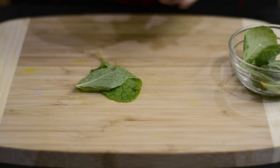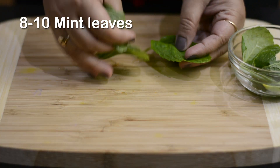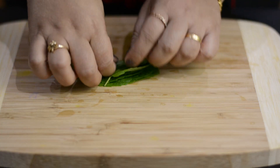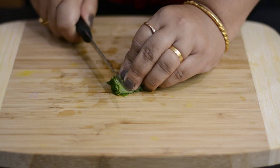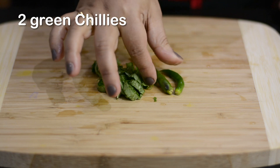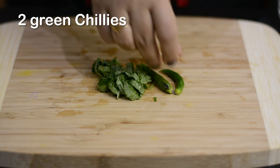While the onion is frying, let me chop some mint leaves. Arrange them, roll them, and chop. Once done, I'll keep these green chilies in the same bowl.